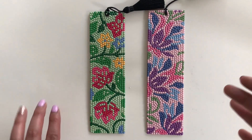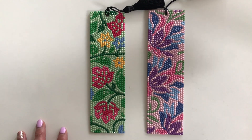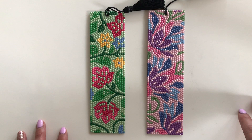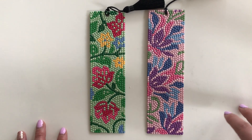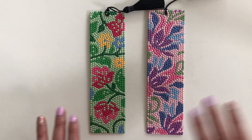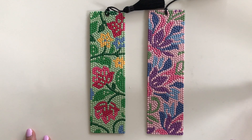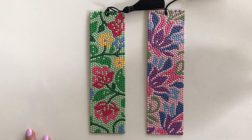Since those videos I have successfully completed all the bookmarks in the kit. The kit I did find at my local Michaels here in Canada, and it came with three bookmarks. Since completing them I only have two left, as one of them I did gift to a family member. I still wanted to come on and share my experience of completing these bookmarks.